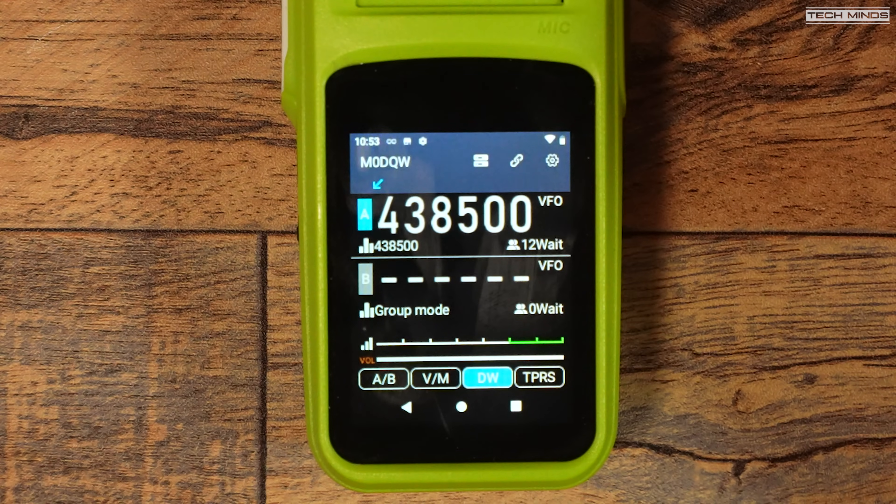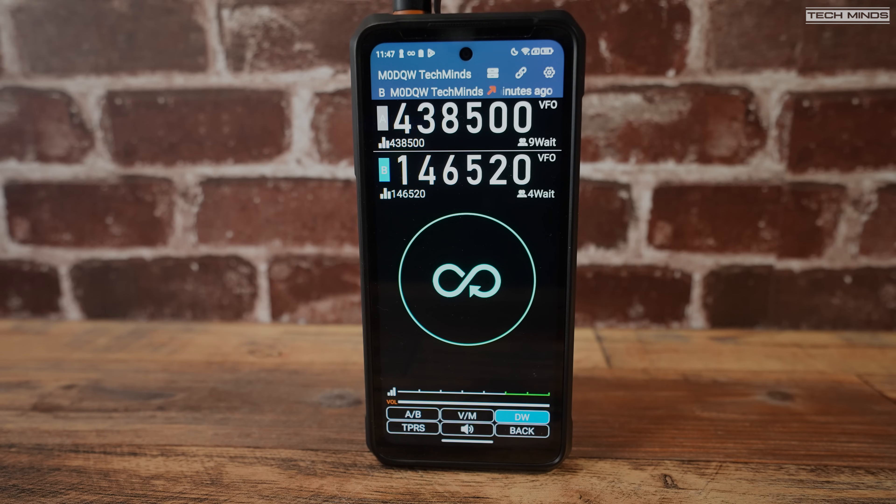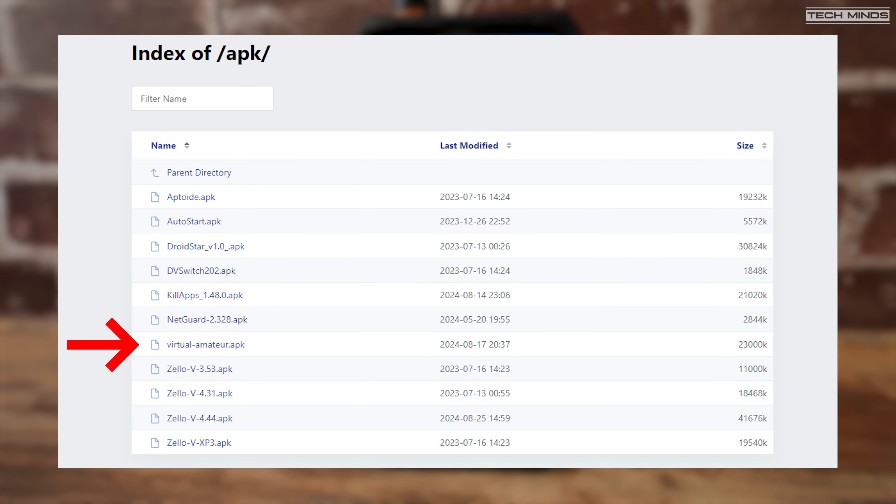This may take a few minutes to download, but once downloaded and installed you can run it. The app will self-register with the LinkPoon servers and you'll be ready to go. I would recommend changing the given username to something better so that others can identify you — ham radio users typically would use their callsign. As a side note, if you saw my last video you would have noticed I was using this application on another Android device not even made by Talkpod. This means the virtual amateur application can be installed on nearly any Android device, even a mobile phone. There's an APK available to download and I'll leave a link in the video description.